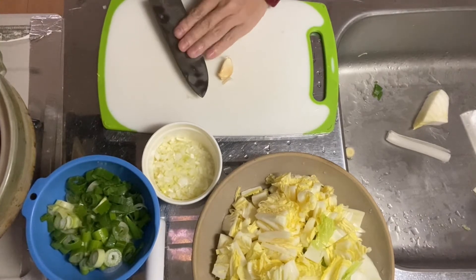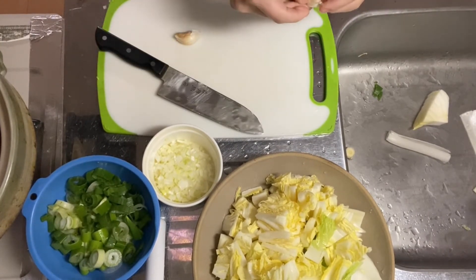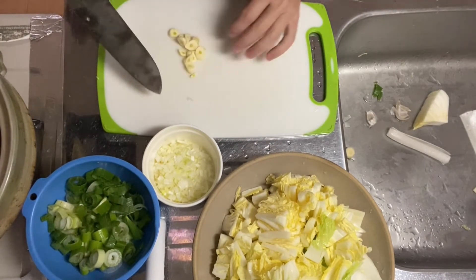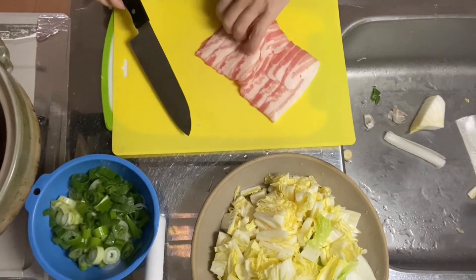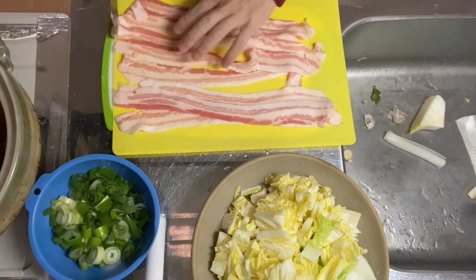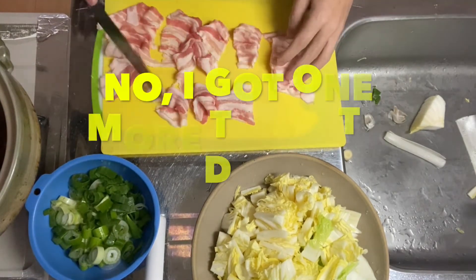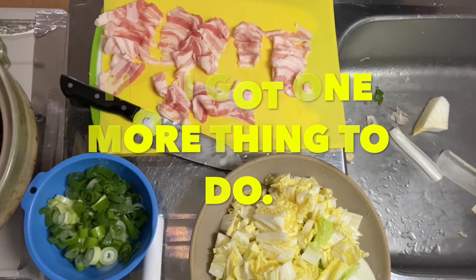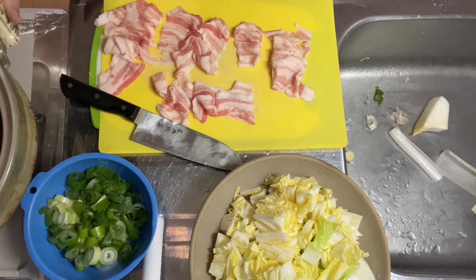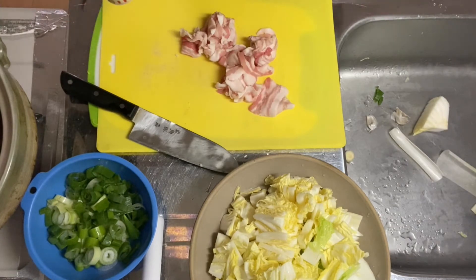Let's go on to the garlic — peel the skin and slice it. Then on to pork belly: cut it into bite-sized pieces. That's the end of step one. Let's put some salt and pepper on the sliced pork.